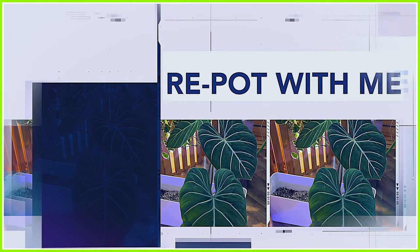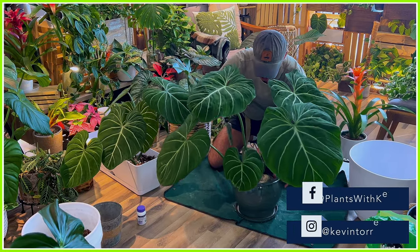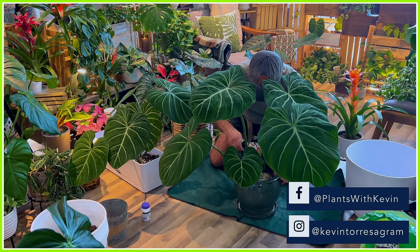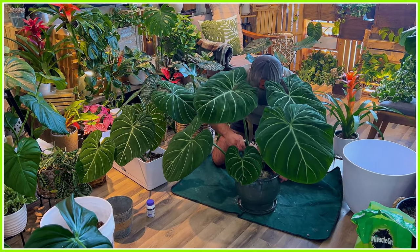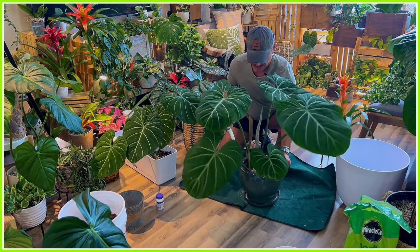But first, it's time for a repot. I'm using two different types of containers for these gorgeous Gloriosum. First things first, we just need to unpot this baby, and I want to be very careful with its roots.